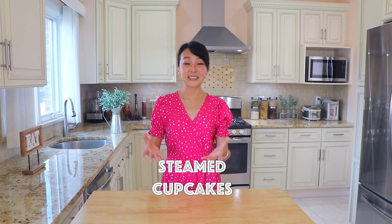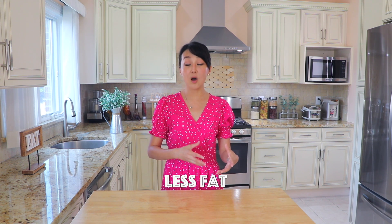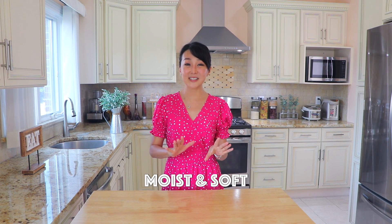Today we are going to make Chinese steamed cupcakes. They are so much faster than baking and require less fat. The steamed cupcakes are going to be super moist and super soft.